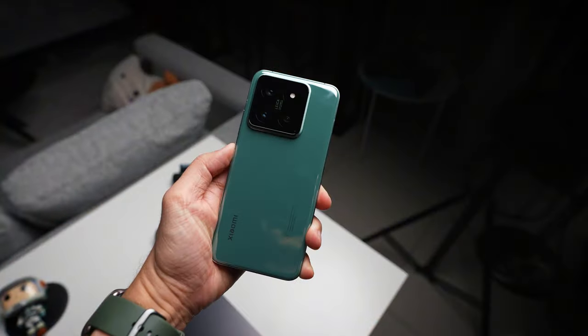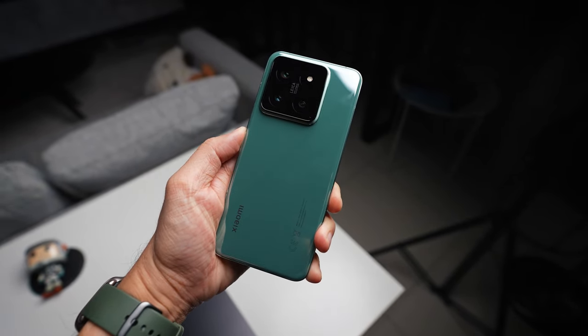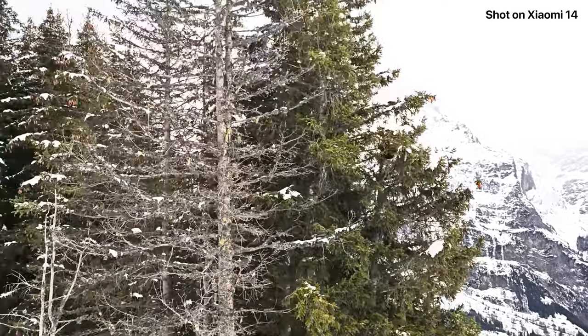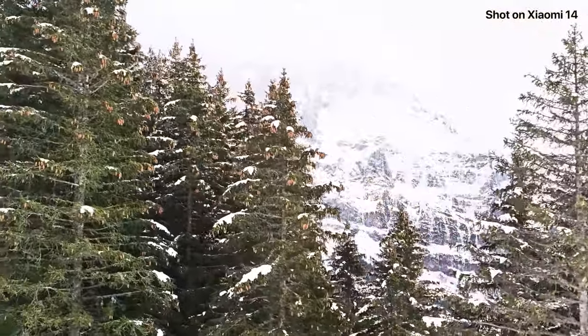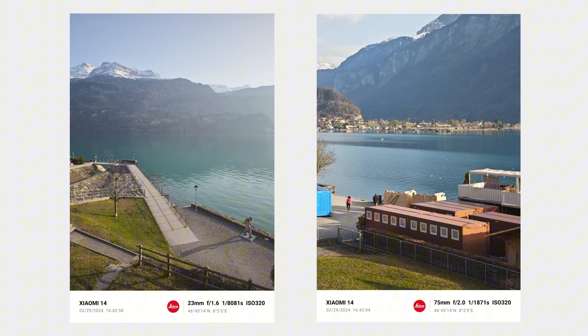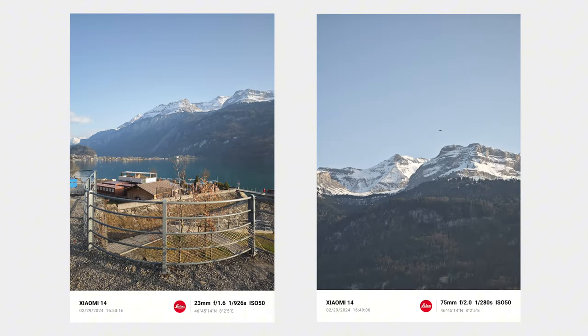Hello everybody, welcome back to the channel. In today's video, I want to share a little bit more about the Xiaomi 14 that I've been using for about one to two weeks now. I'm currently on a road trip and I've used this device to capture more than 300 to 400 photos and about 40 to 50 videos. So I'm going to share all about my experience taking photos on the Xiaomi 14.